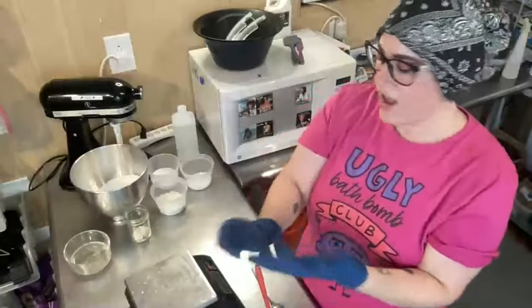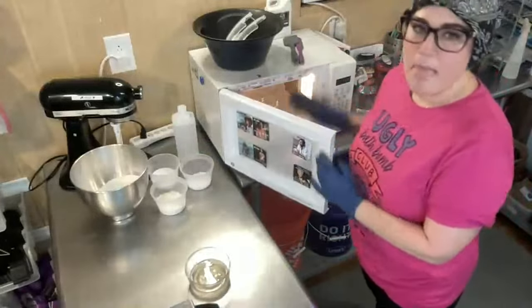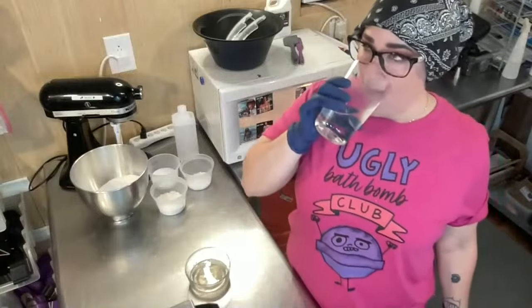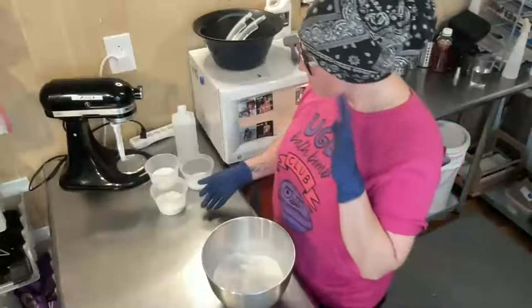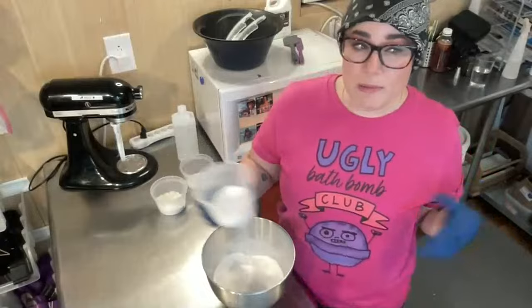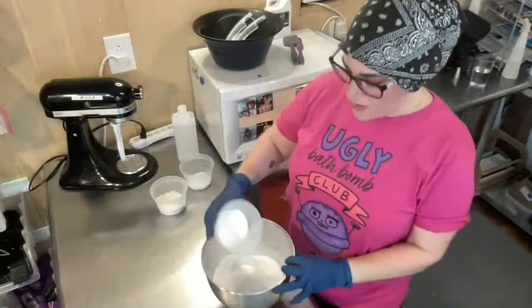I have my powdered ingredients laid out and my liquid ingredients in here. I also have cocoa butter that I need to heat and melt, so I'll pop it in the microwave. While that goes, we'll put our powdered ingredients together. I have baking soda that I sifted, and this is SLSA — it's a surfactant that's going to create the bubbles. You can't have a bubble bar without surfactant.